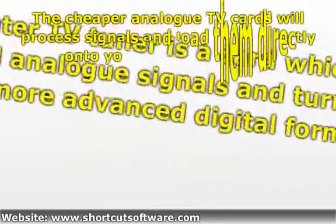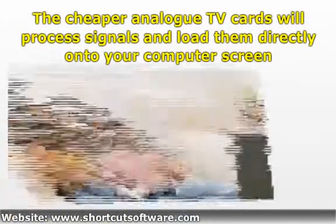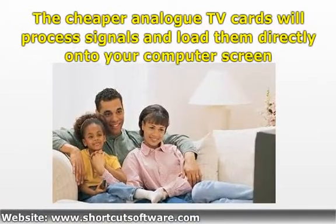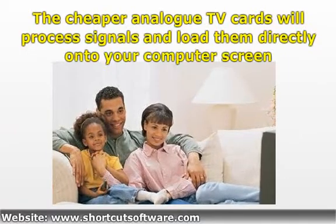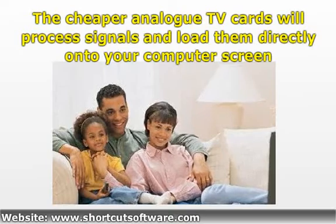The cheaper analog TV cards will process signals and load them directly onto your computer screen. A more upgraded hybrid version is more directed at the processor of your television. These tuners have an adapter which encodes the signal being received to the MPEG version, resulting in less stress on the processor.